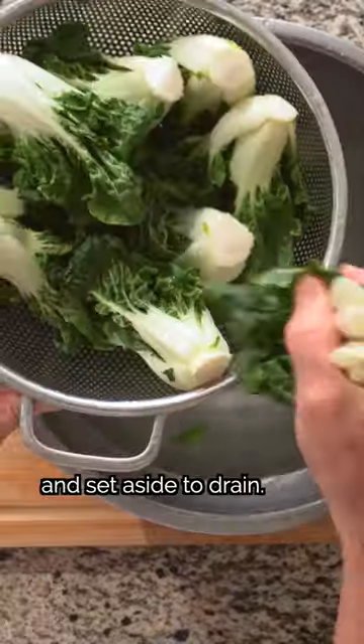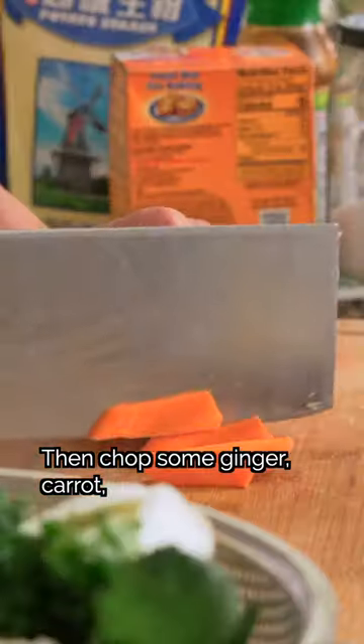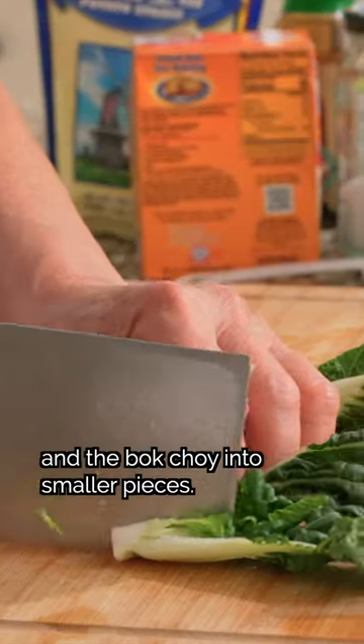We'll wash the bok choy and set aside to drain. Now we'll mince garlic, then chop some ginger, carrot, green onion whites, and the bok choy into smaller pieces.